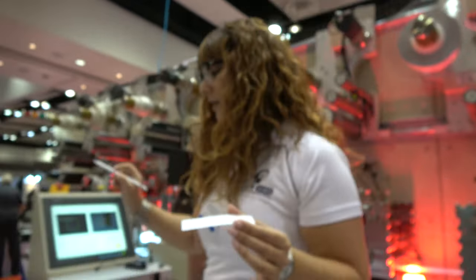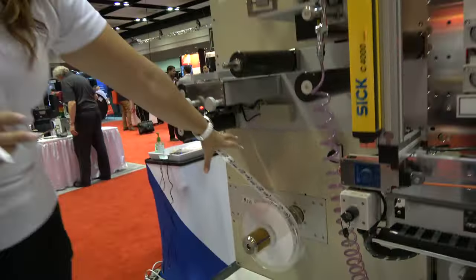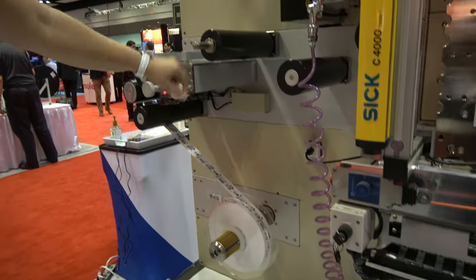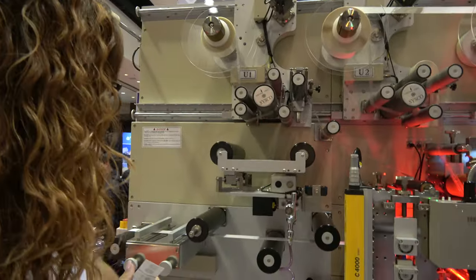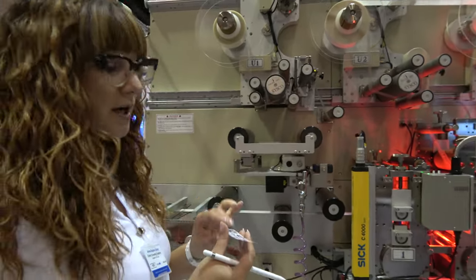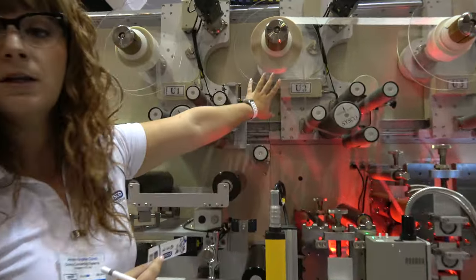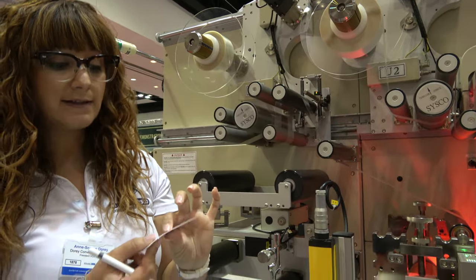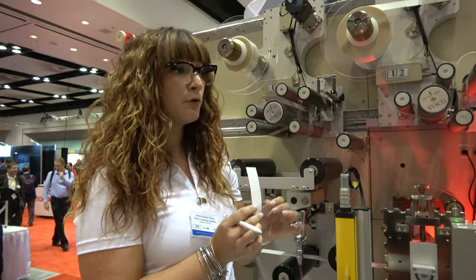We start from a printed roll, so there is no printing done on our machine. We will laminate on top of the label, and then thanks to registration marks, our CCD cameras will be cutting and placing that fake RFID tag — coming from a liner — and transferring it onto the label very precisely every time.